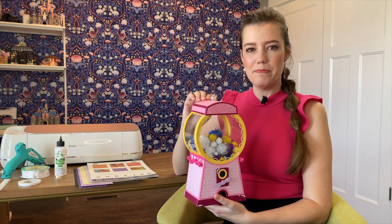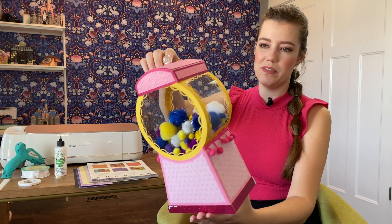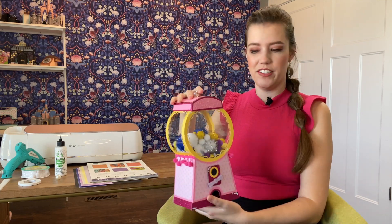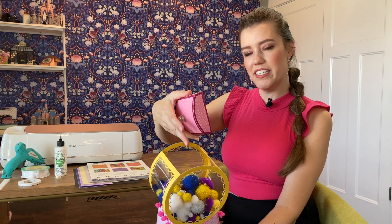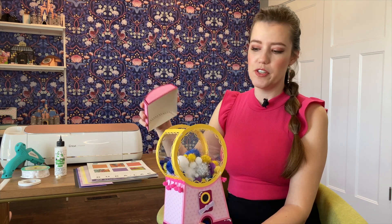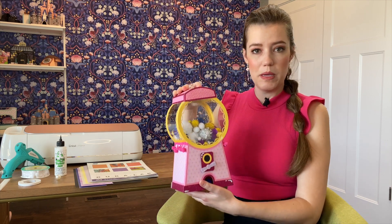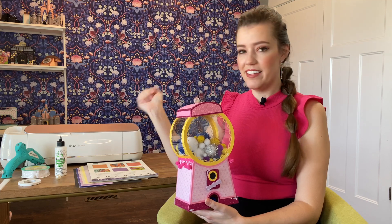Hi there and welcome to Make it with Miss Mandy. Today I'm excited to show you how to put together this 3D gumball machine. This is a really fun design that's not only cute but it's functional as well. You can open up the lid and store fun things like pom-poms in here, or use it as a treat container as a reward system in a classroom or for your kids. Head on over to designsbymissmandi.com to download your free template, gather up your supplies and let's get started.